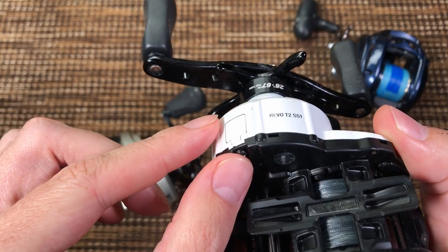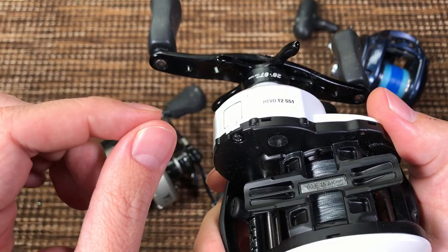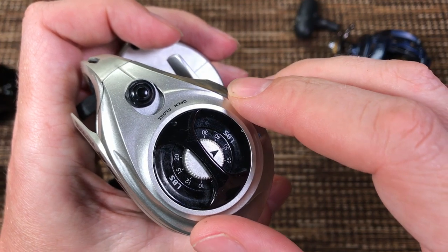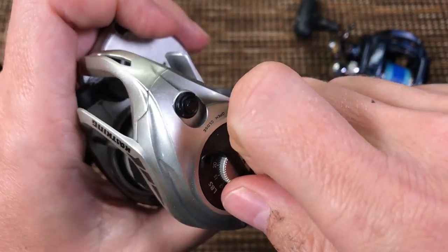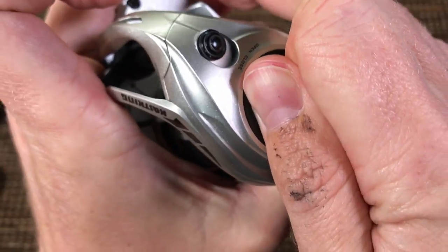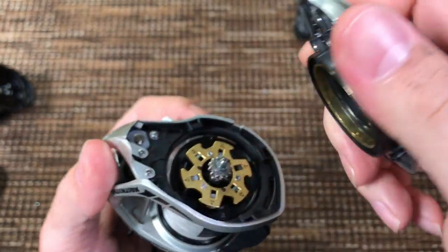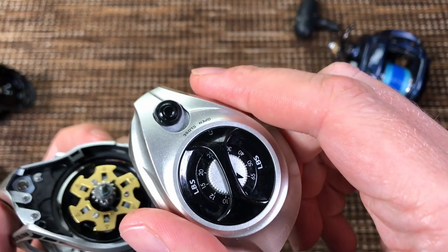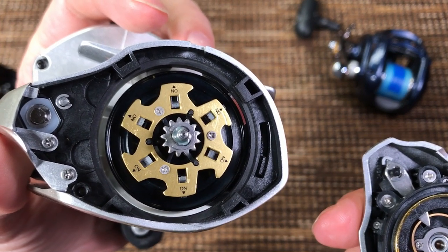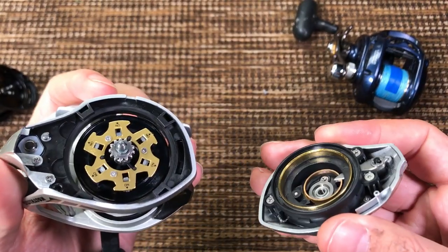Look how easy it is to remove the screw and put some grease on your main gear and by extension the pinion gear. Removing the side plate — it says open and close, it's not very easy, you have to turn it to open first, then the side plate comes off. It turns kind of difficult and the process is not smooth. Inside: centrifugal brake, like on all other centrifugal brake reels, same as on the Lexa.